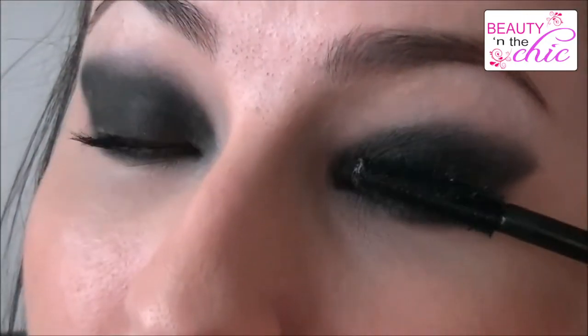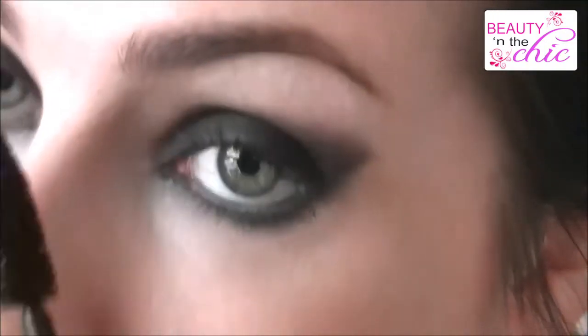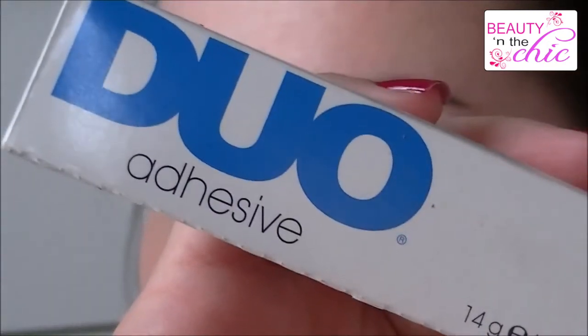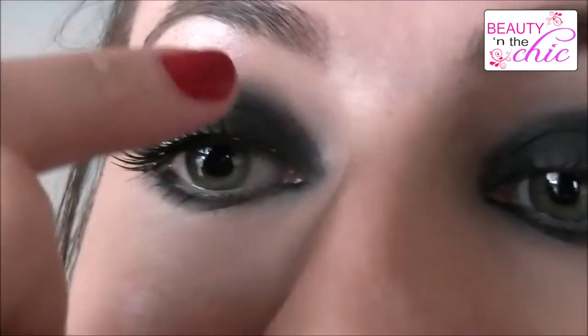I'm applying this to the top of my eyelashes. I'm then using Benefit Bad Girl Lash on my bottom lashes — because this is the travel size, I just find it easier to apply this mascara to my bottom lashes. I'm then applying some N lashes in Flirt using the Duo Lash Glue. Just once the lash glue is on the lashes, let it set for about 20 seconds before applying. Then once they are on, just place them in the correct place and pinch them together.